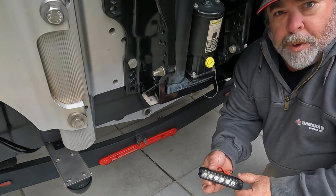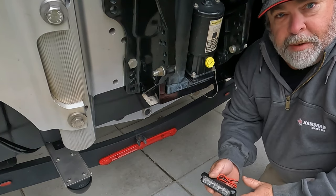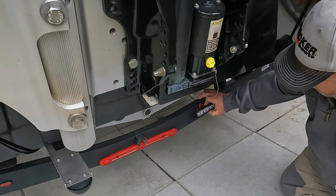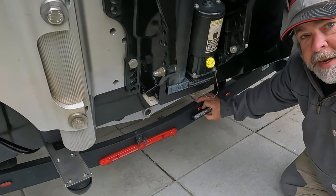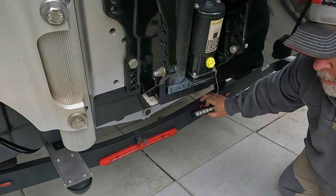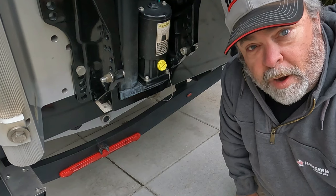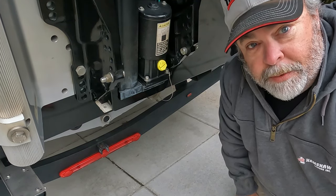Now the first thing we need to do is decide where we're going to put these lights. In my case I've predetermined the position — I'm going to put them on either side of my third brake light here. One right here and the other on that side. These are super bright lights so they're really going to illuminate any area that you're backing into.